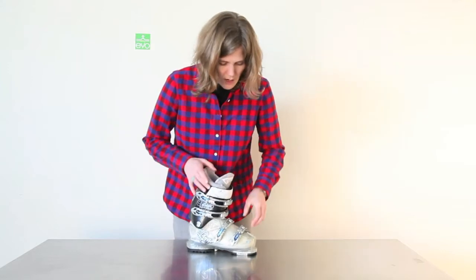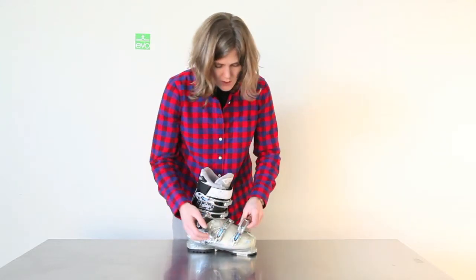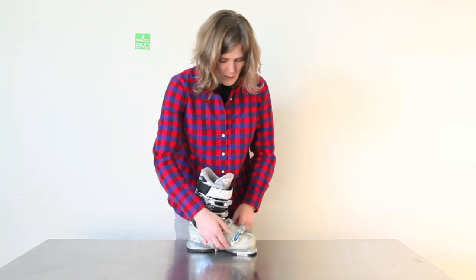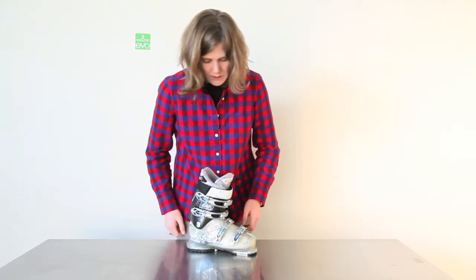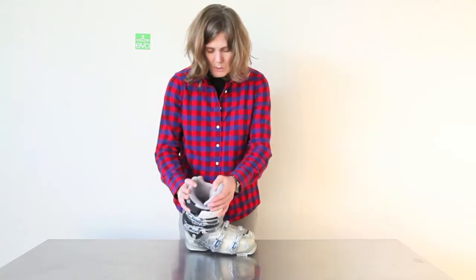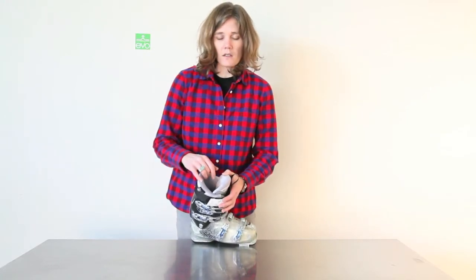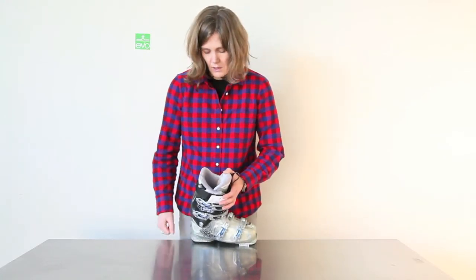The buckles have a micro adjust, so just like most buckles, it gives you that customized fitting — a little snugger, a little tighter. This boot also has a ThermoFit liner, so when it heats up it's going to mold to your foot. It's a really nice and soft liner, so it feels good to the touch.